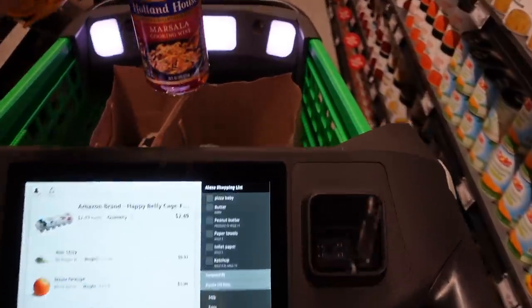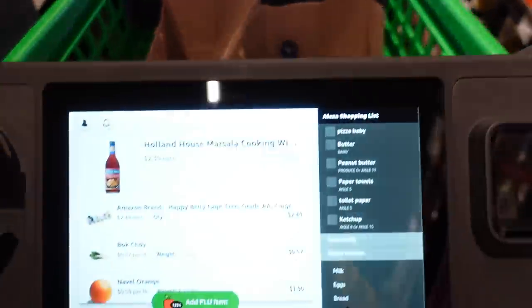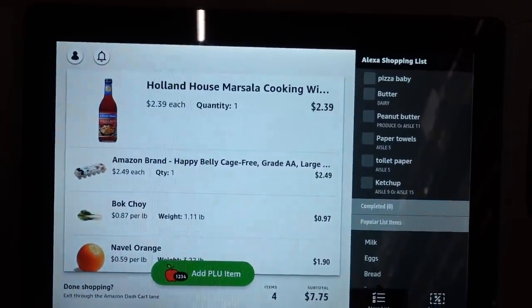This one's got a barcode on it, so we just put it in the cart. The cart knows we put it in. Look at that — Marsala wine added to the cart.